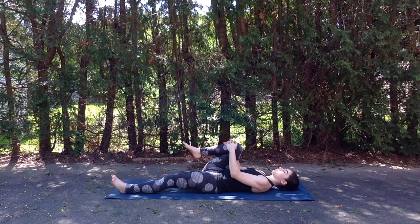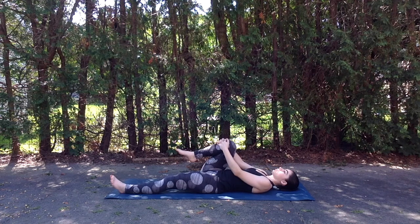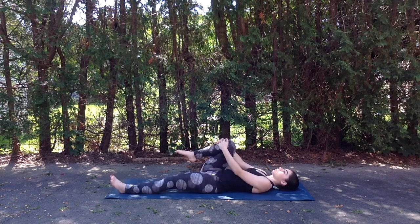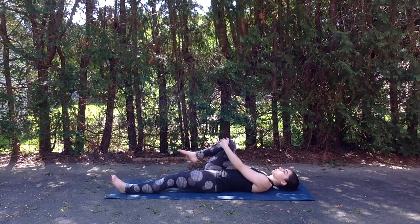Inhale, we'll hug the right knee into the chest, giving a nice little squeeze as we interlace fingers around the right shin and gently begin to rock it side to side. Continuing with our deep breaths here.